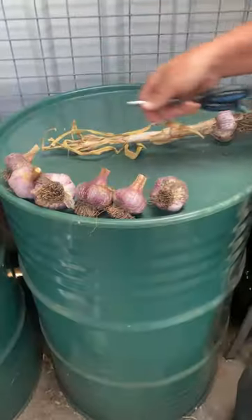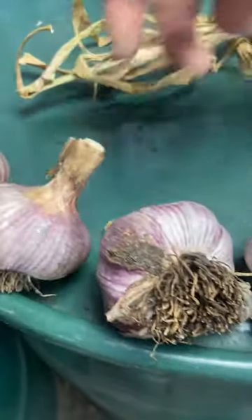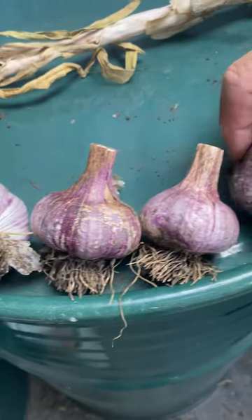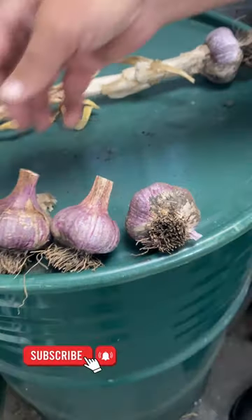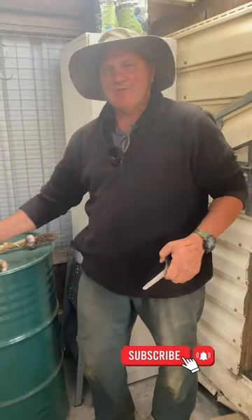So that's what you do. Store them in a cardboard box, cool spot, out of the light, and they'll be all ready for eating for the next 12 months. They'll store for 12 months, but a lot of these ones we're going to use for our cropping in April when we plant them out again. Have a great day.